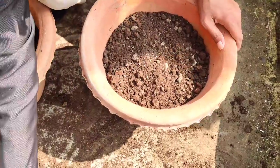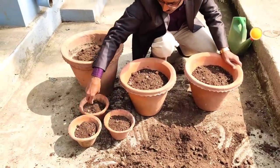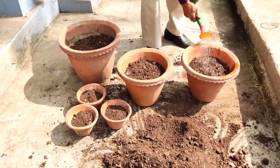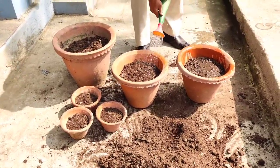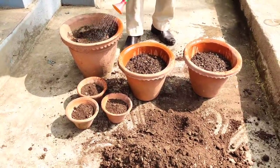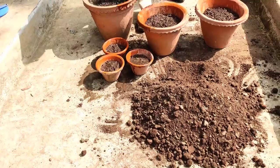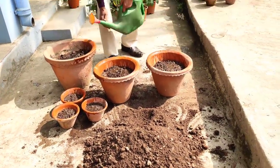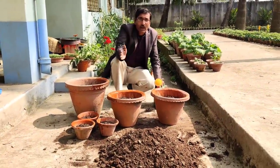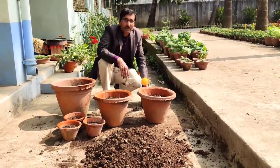Now covering with the same soil mix, just to cover the seeds. After covering, I will sprinkle water on them and keep them in a semi-shade area for a couple of days. It will take around six to seven days to germinate. After the seeds are germinated, I'll put them in direct sunlight and then I will erect some stakes and fencing. After the plants are grown around two to three feet long, I will show you how to erect the stakes and trellises.